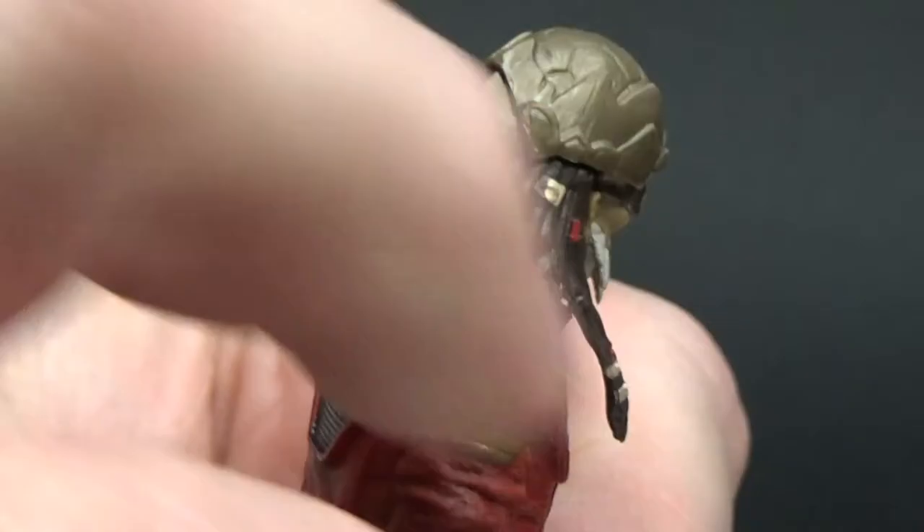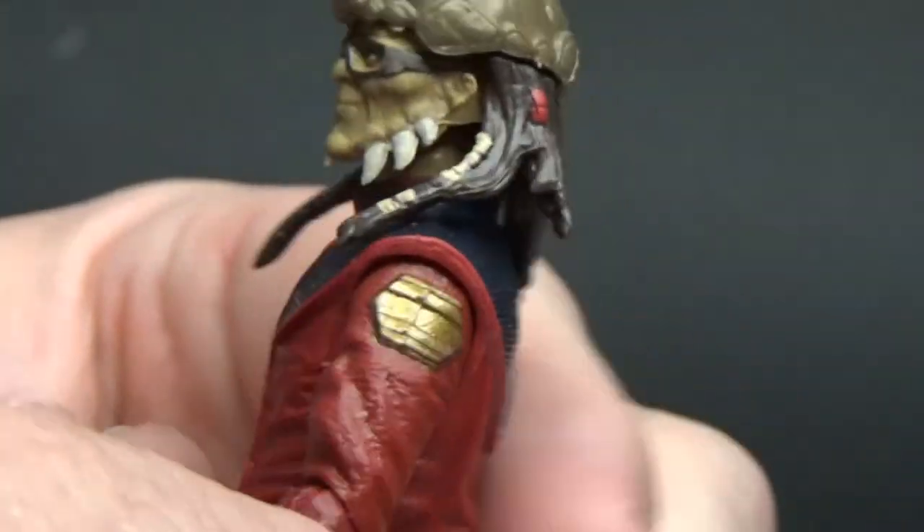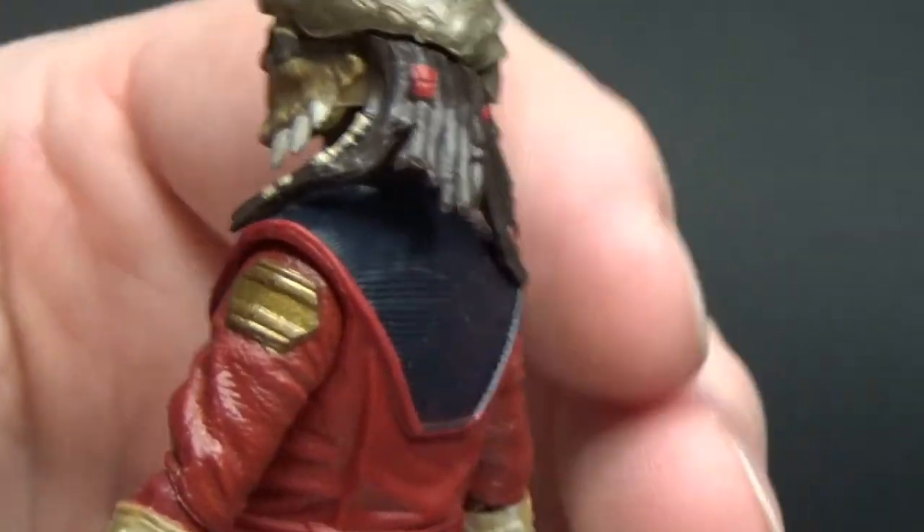I really like his braids and dreadlocks hanging out from the back of his head. His helmet looks like a shell.